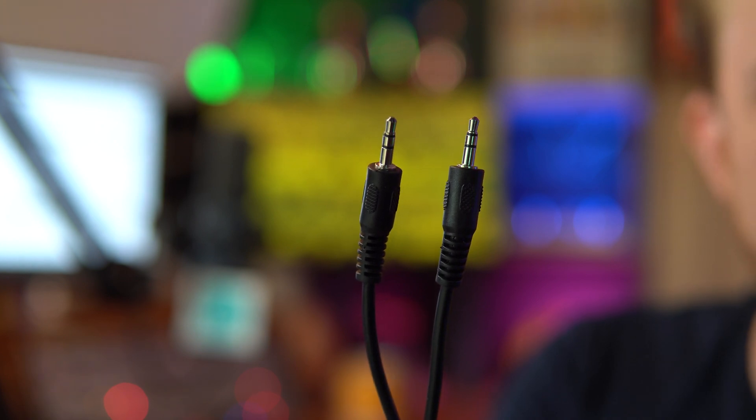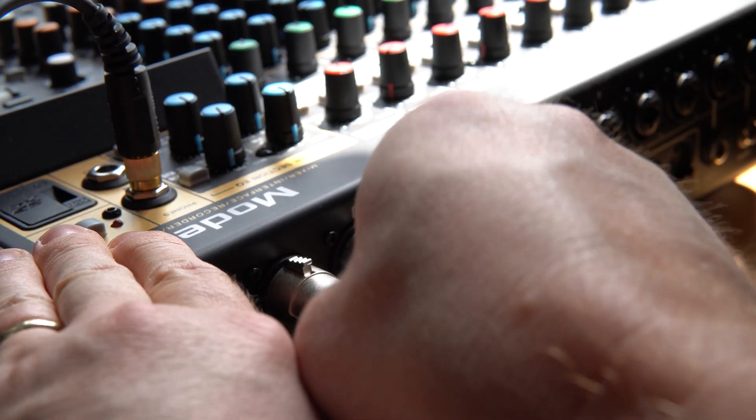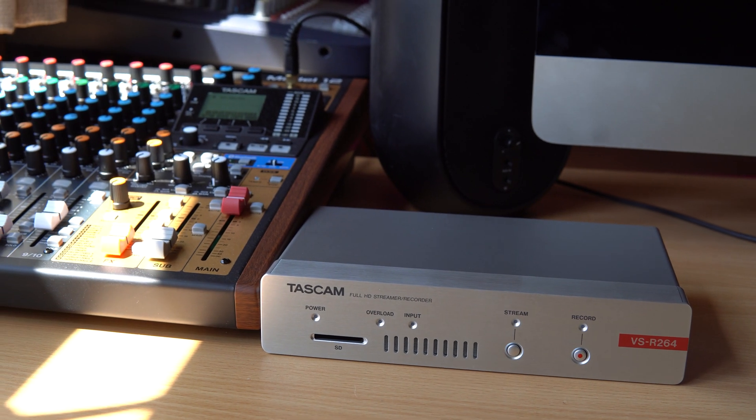I could plug a 3.5mm jack into the audio in and then into my mixer, but I don't want to do that. Unbalanced audio cables suffer over length — you get more hiss, hum, and problems the longer the cable is. And if they run near a power line or AC/DC power cord, you get all kinds of hum. So balanced is the way to go — that's why I've got an XLR cable here. I've stripped the end and I'm going to attach one of the Euroblocks included, then plug one end into the Tascam and the other into a mixer. Something like the Tascam Model 12 is perfect for mixing all your audio sources together.